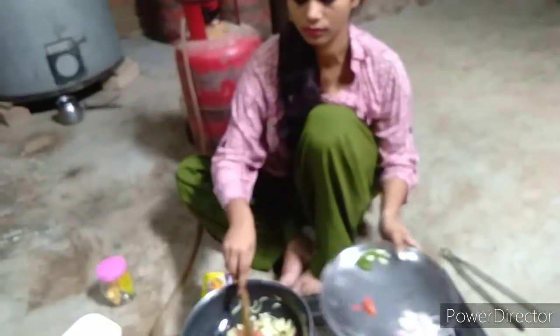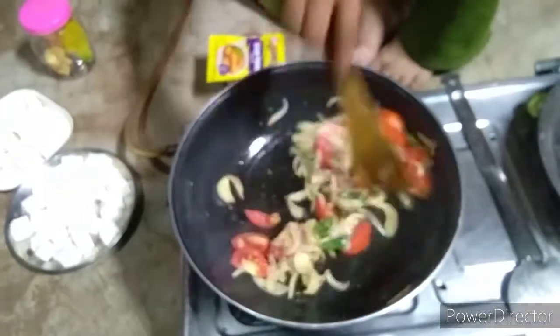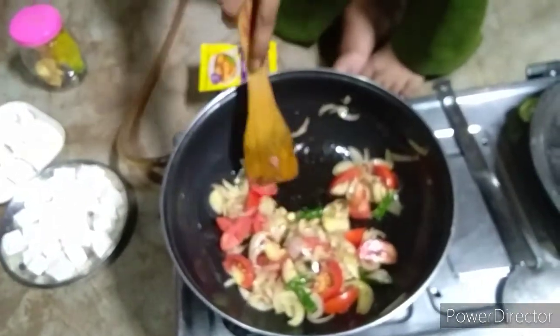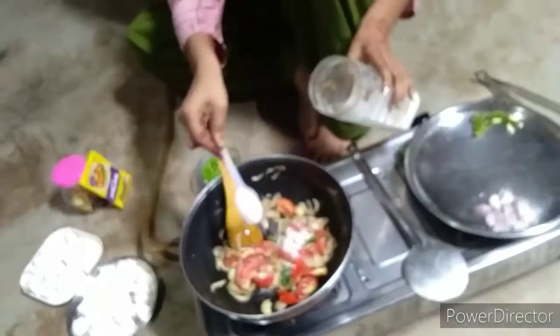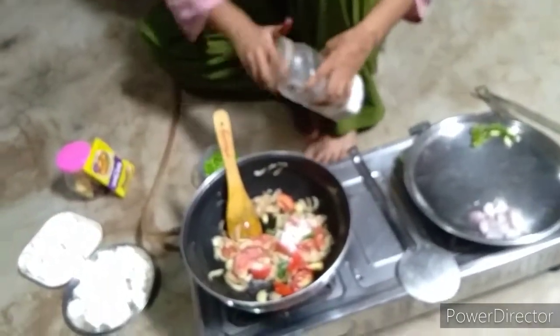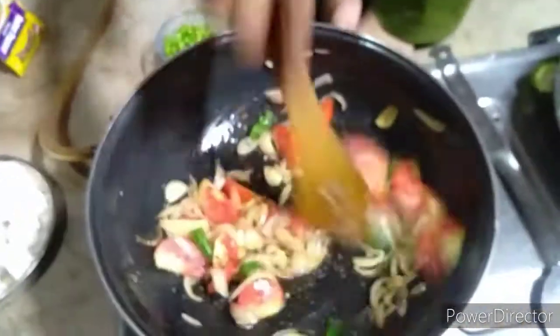I will add the tomato. I will add the tomato as well. I will add the grape paste, but not to the casserole. I will add the tomato.